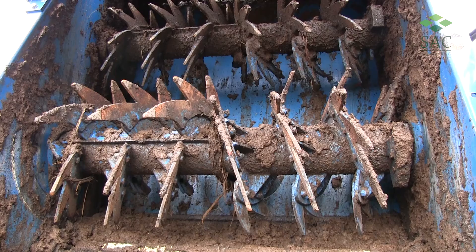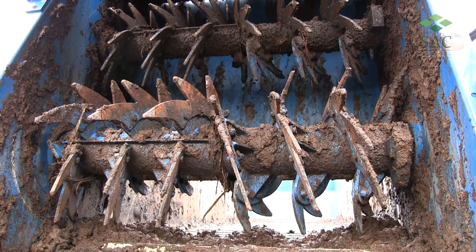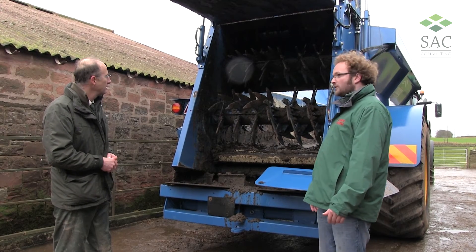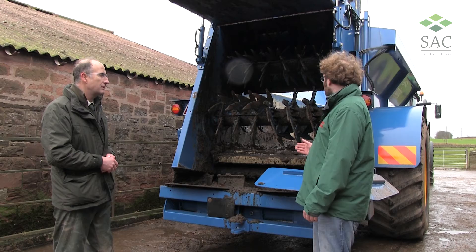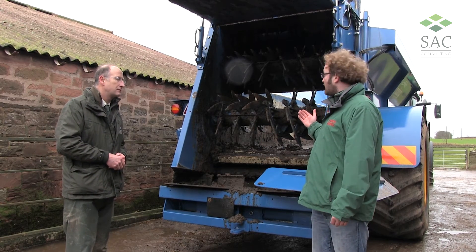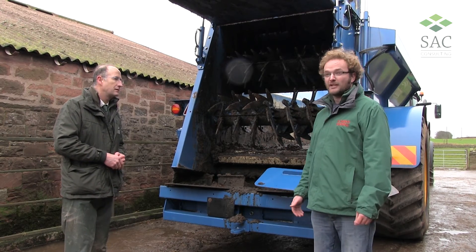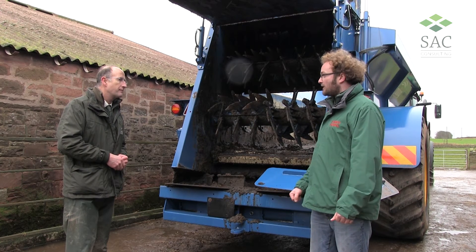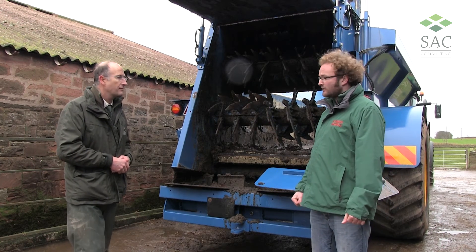I can see there's a slurry door here that you lift — when are you using the slurry door? The slurry door is used in a couple of ways: it's always shut when loading, keeping the material in the box, and it's also used as a way of rate control — different heights meaning different volumes of material coming out. So those are the main uses of the slurry door.